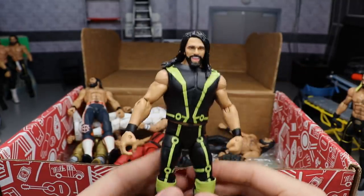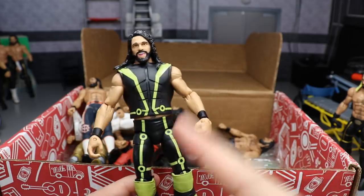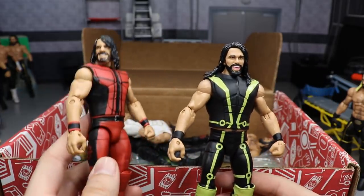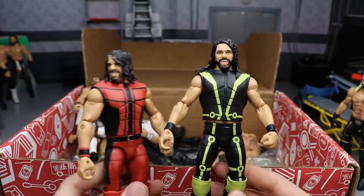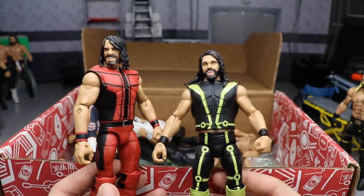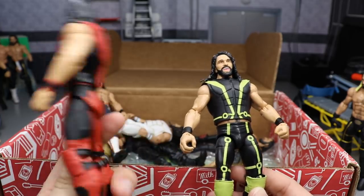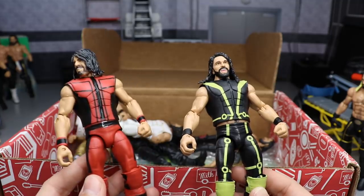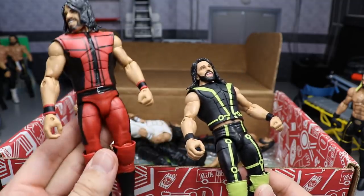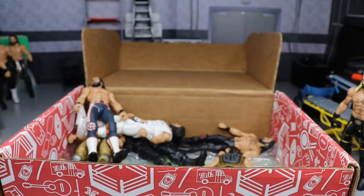Next is the Elite 52 Seth Rollins fix-up with the smiling head scan. I'll probably swap in the Top Talents head. There's a new Top Talents Rollins coming in 2019 in this same attire except with the belt added and the old SummerSlam head scan. I wish they'd given us a different attire — Royal Rumble or SummerSlam would have worked better than re-releasing the same Elite 52 from two years ago. Here's also the SummerSlam 2017 Rollins in red and black — people call it the Deadpool attire. The figure actually looks more like Deadpool than the real attire did, which was more shiny in real life, but it's a good looking figure.